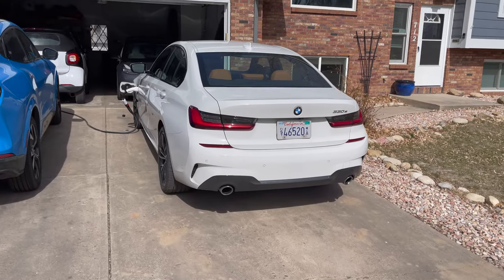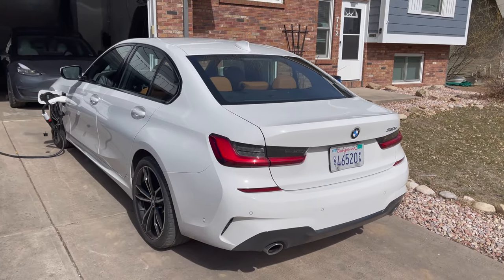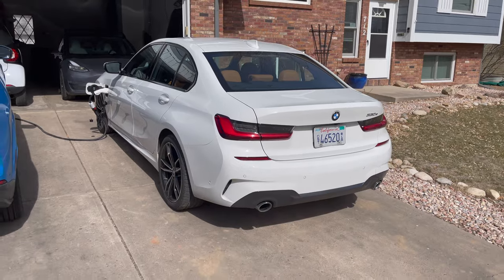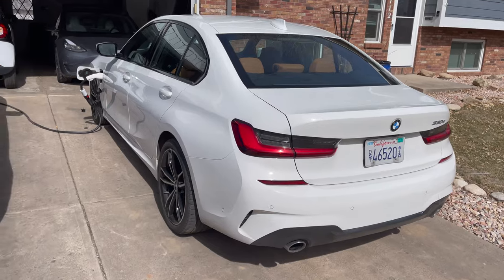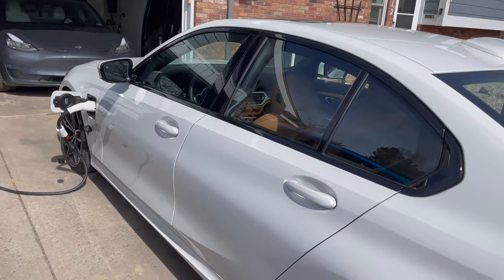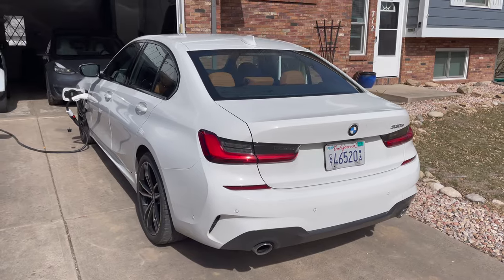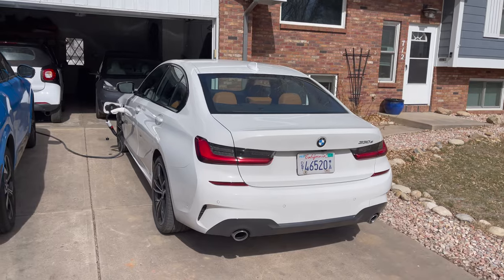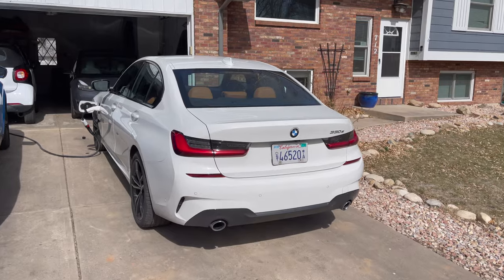The 330e is new for 2021 with the new G20 chassis 3 Series. We have a 12 kilowatt-hour battery pack installed capacity, although there is a pretty big buffer — when new, at least you have 9.09 kilowatt-hours available to use. The 3 Series is offered in two trims: this rear-wheel-drive version, and the xDrive. The EPA-rated range on this one is 22 miles of electric-only range; the xDrive loses two miles.